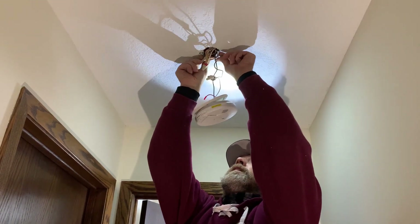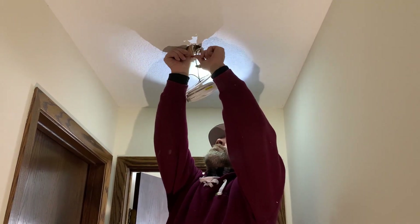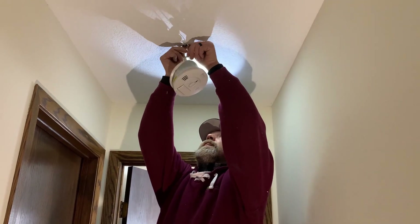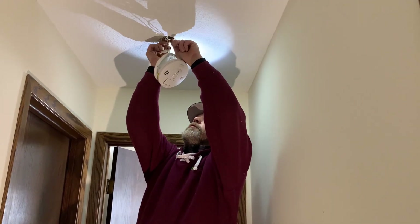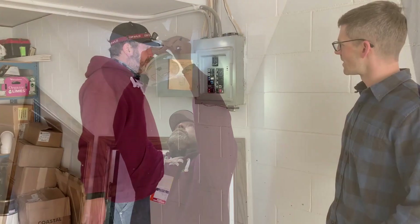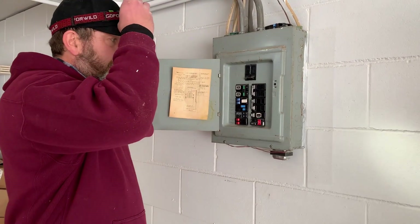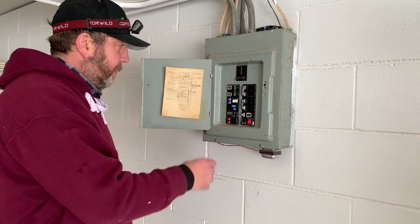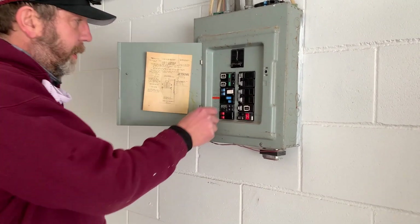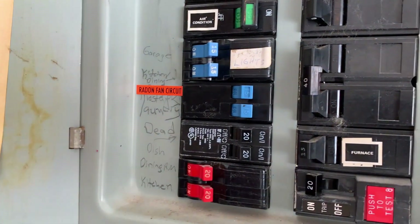We connected our wires and now we're going to put the smoke detector back up, turn the circuit on, identify it in the panel with our sticker, and go upstairs and test it out. We identified the correct circuit by turning it off until the circuit had no power, placed our radon fan sticker on the panel, and we'll now turn it back on and check it out.